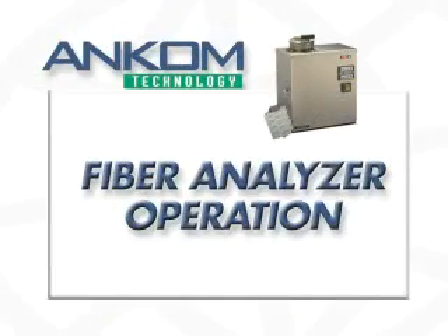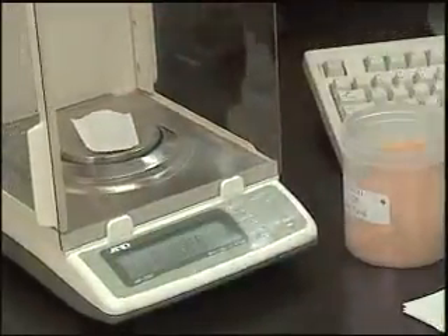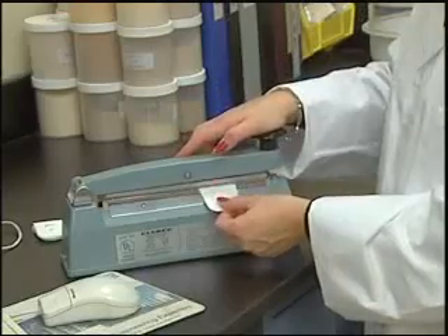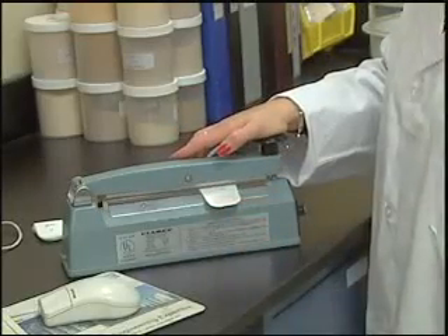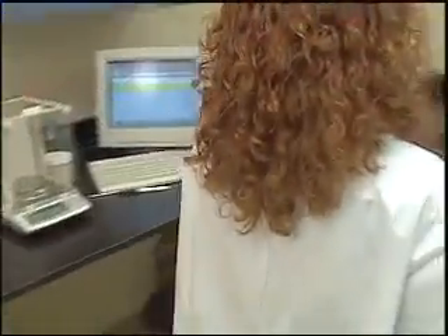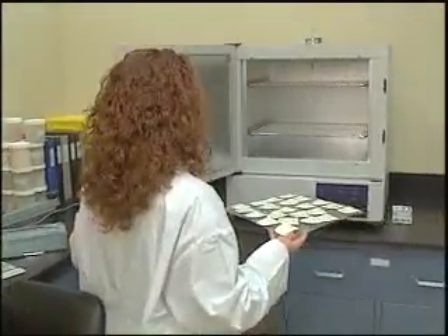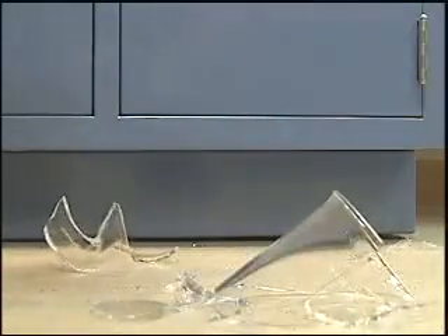To begin, the user simply weighs sample directly into an F57 filter bag. The filter bag is then sealed and the next sample prepared. One of the advantages of filter bag technology is that each sample is encapsulated so that sample transfer error is eliminated, and dropping a sample does not mean replacing glassware and preparing a new sample.